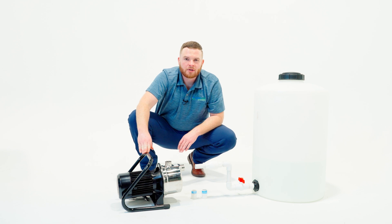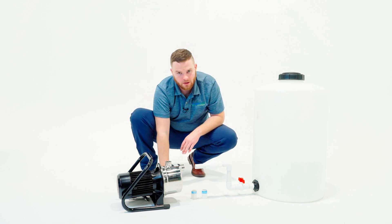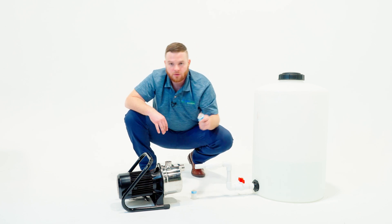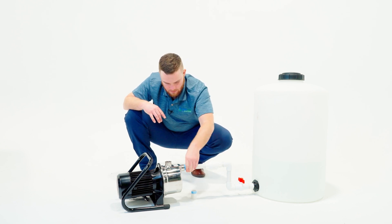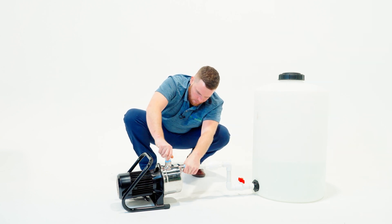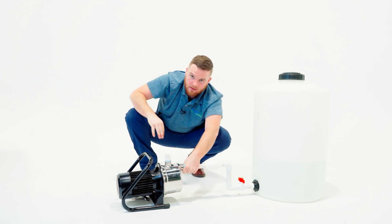Our large one horsepower pump can only be mounted one way, which is floor mounted, securely mounted to the floor and drawing from the bottom of a reservoir. So we're going to take our three quarter inch male adapters that have been properly taped and insert them into the inlet and outlet of the pump. You can use a pair of channel locks or a wrench to ensure you get a nice tight leak free connection.